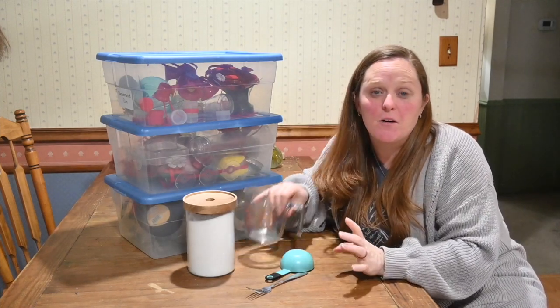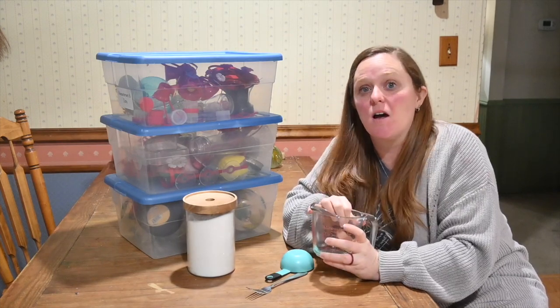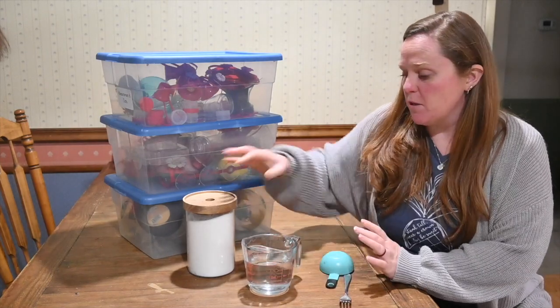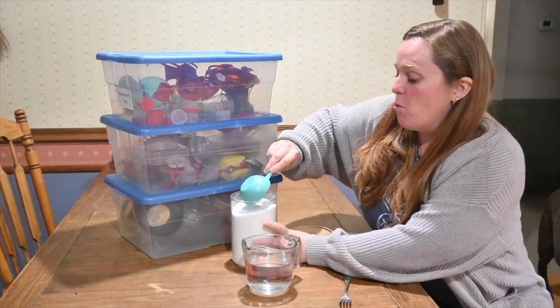To start with our hummingbird food, we are going to fill our measuring cup with two cups of water and we are going to add half a cup of regular white sugar.